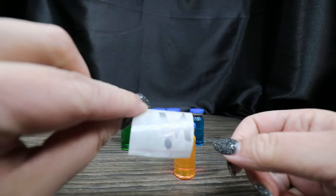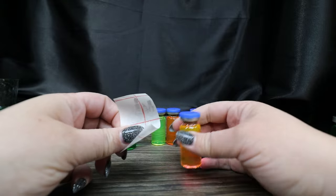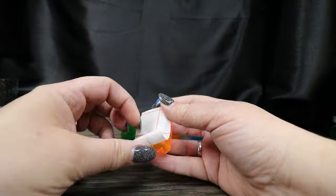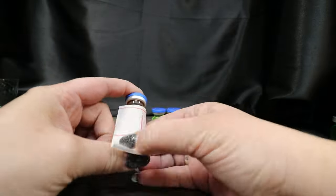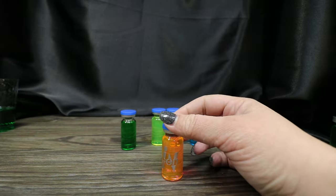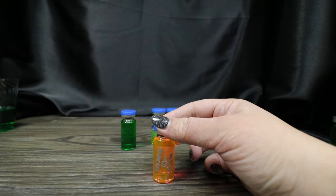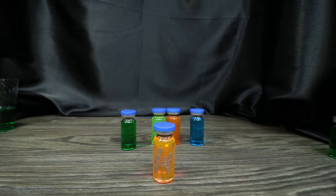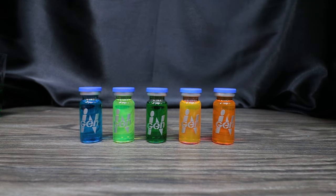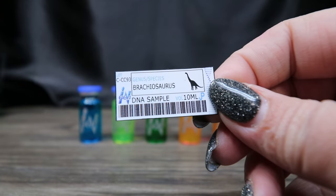I've got my little cut vinyl on transfer tape and we're going to apply it. Now we've got our little NGen logo on our vial. Now that I have all the NGen decals on, we're going to go ahead and add our DNA label.